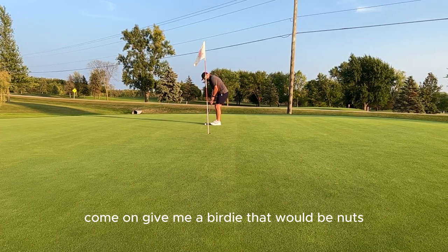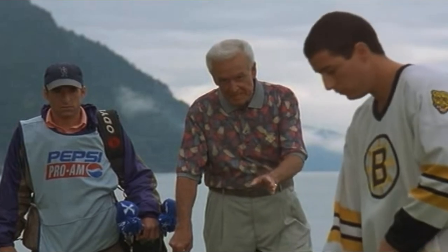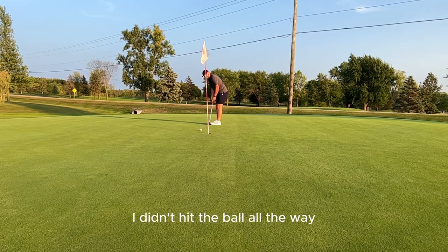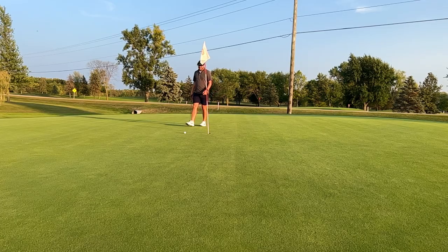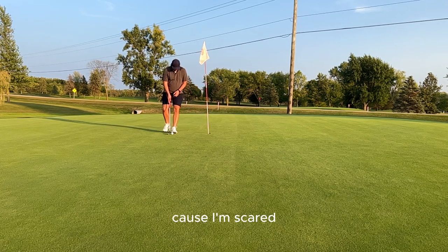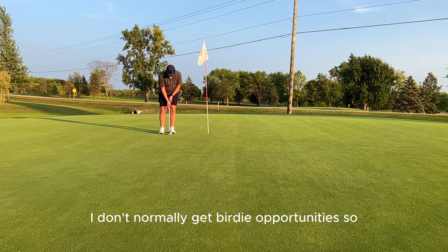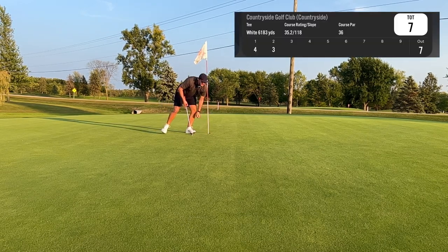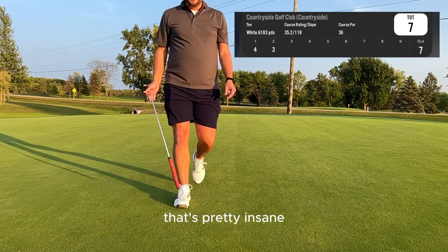All right, happy — nice and easy. I didn't hit the ball all the way. Nice shooting, soldier. I don't normally get birdie opportunities, so... another par. I'll take two pars on back-to-back holes — that's pretty insane.